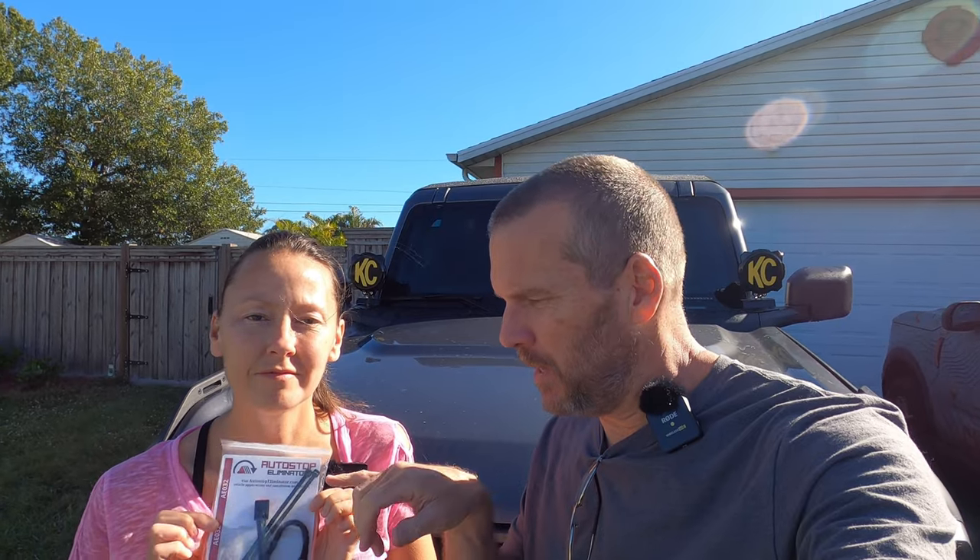Hi, welcome to 151 Garage. I'm Shawn. I'm Jill. And today we're going to do a modification we've been wanting to do for a while. The auto start-stop on this thing — we are going to eliminate it by putting on the auto start-stop eliminator, obviously.